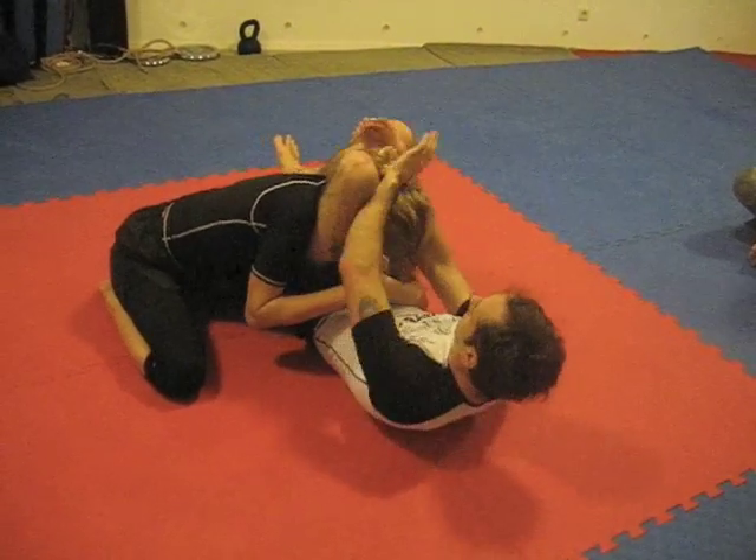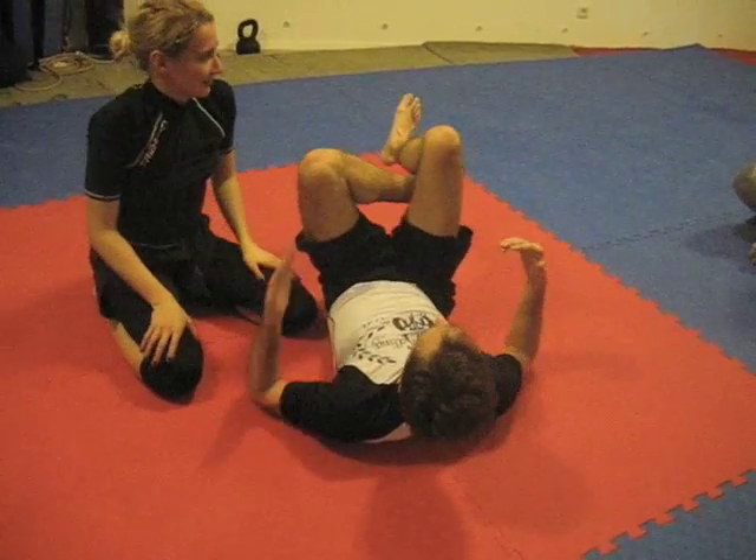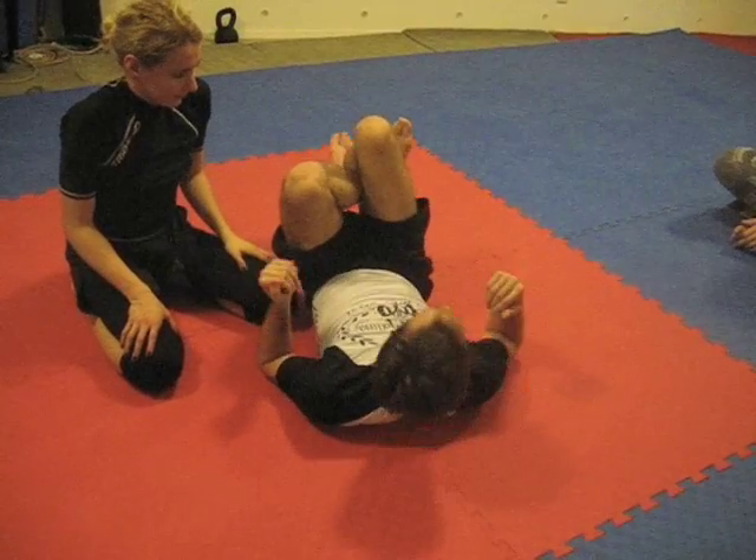If you can't get the tap, then come here. Squeeze. When you do your triangle, you're squeezing here and pulling down here, and you're sticking your chest out.